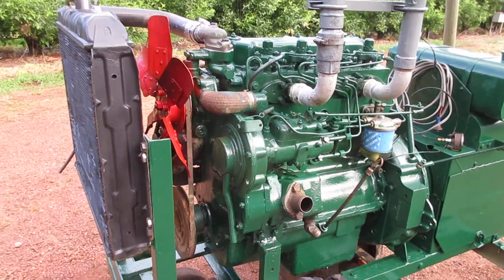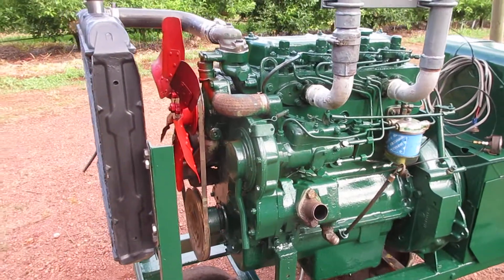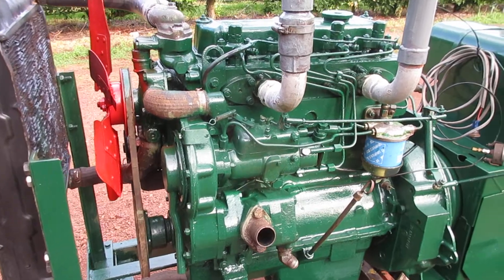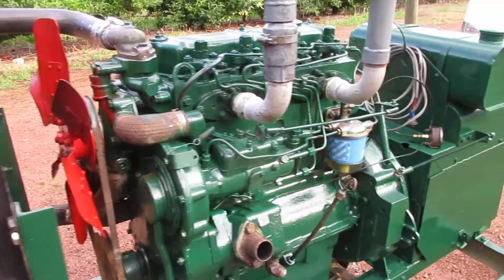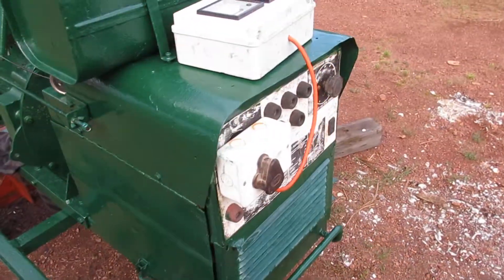I've been working on this generator set for the last few weeks. It's a Perkins engine, I think a 4108. It was in a digger before, a TLB, and I've married it up with a Miller Roughneck welder generator.